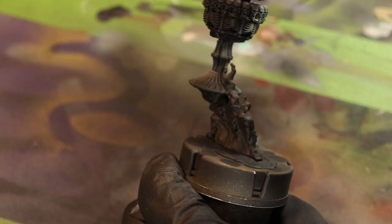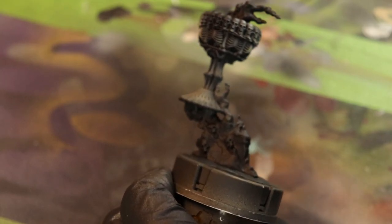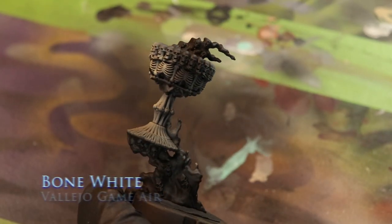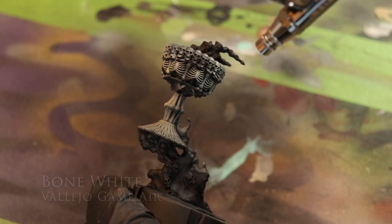Hello and welcome back to another one of my tutorials. We're going to start off here with some Bone White, and we're just doing a Zenithal Prime on this Chalice.